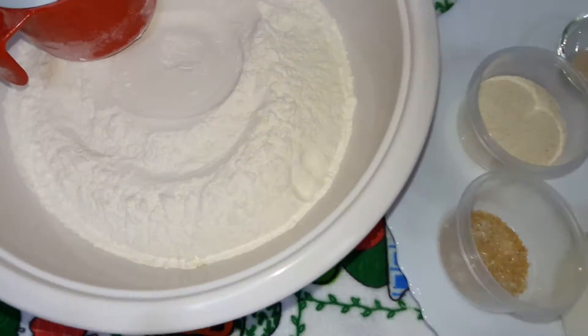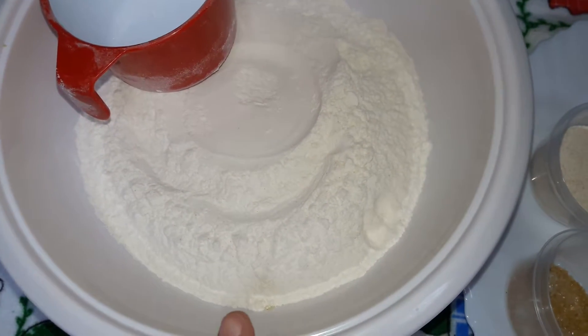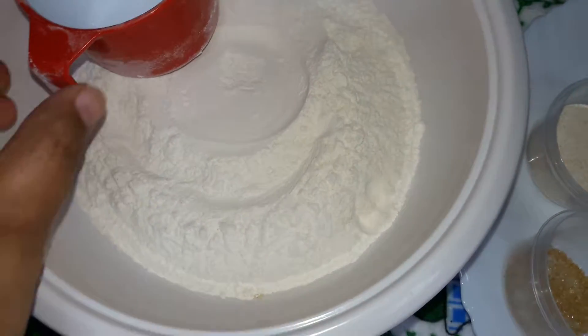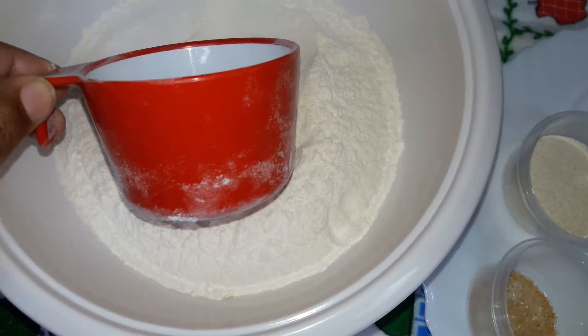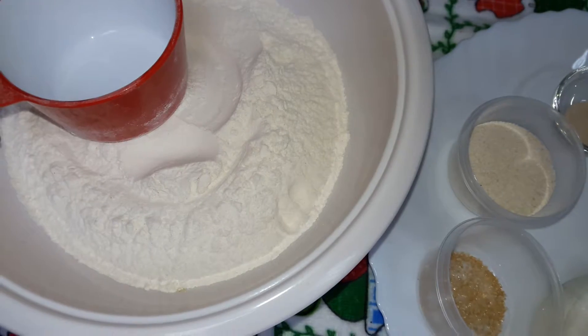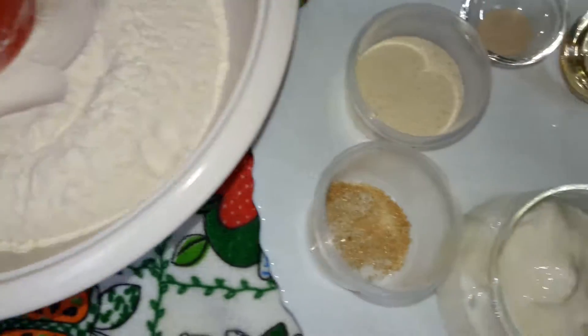The ingredients are: this is the Maida or the all-purpose flour which we call Maida. Three cups I have taken — three to four cups you can take. I have taken today three cups, and the measurement I am giving you is according to the three cups. Water as much as required in the recipe.